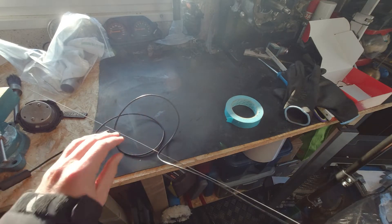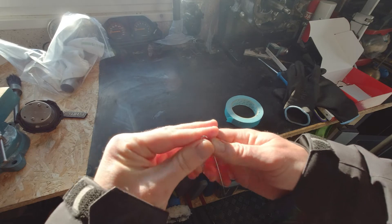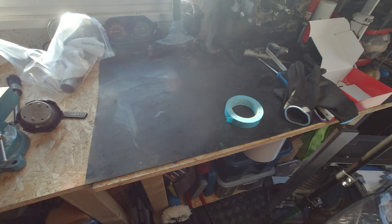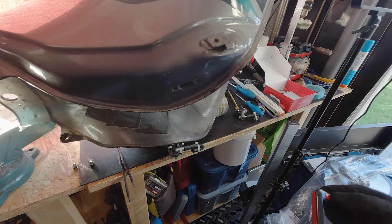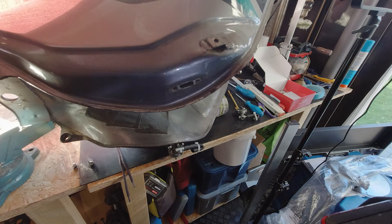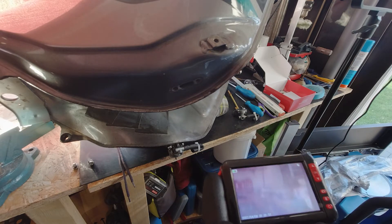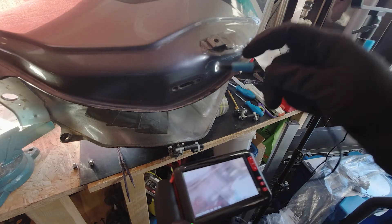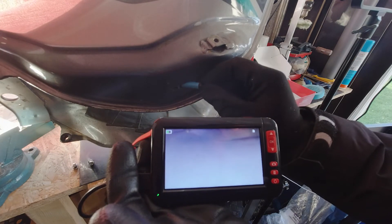I actually bent the end of the rod — I thought it was just for safety, but that bent end ended up being key to the whole operation. You can look everywhere and twist the end to control where the camera goes. It was an aluminium welding rod, so you can bend it however you like, and that was pretty nice. You can see me doing that here.